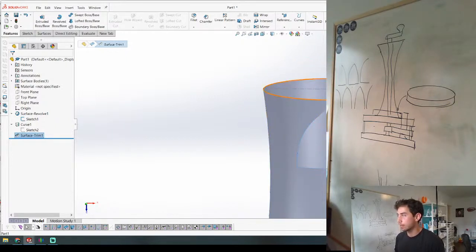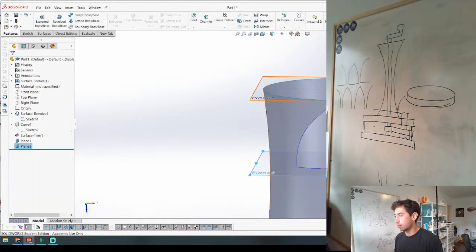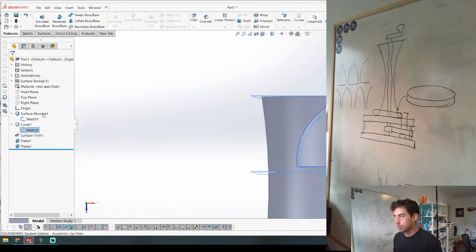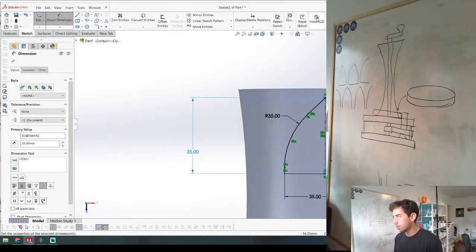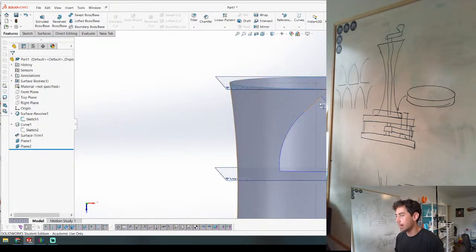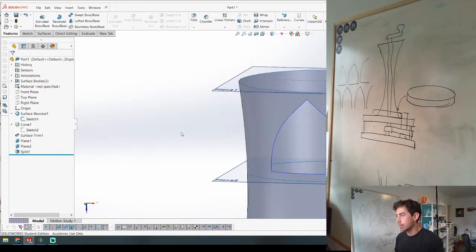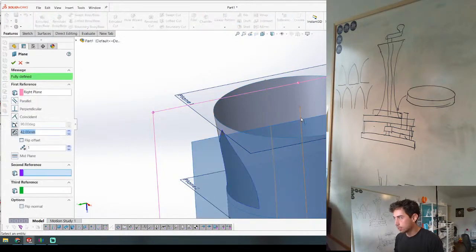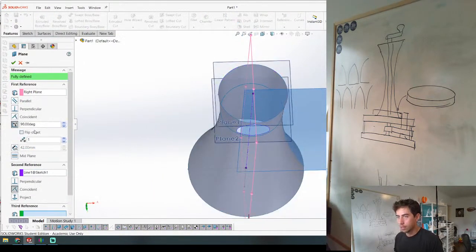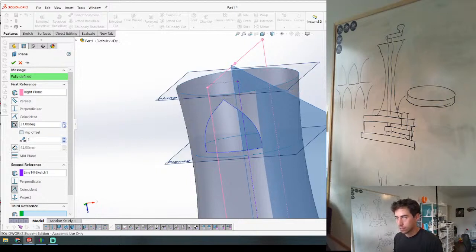The plane needs to be 35 plus 3.5 plus 3.5. I'll make this 35 so now it's perfectly positioned - 3.5, 35, 3.5. I'm going to Split this body, so now this is its own separate body. Then I need to make a couple planes here and here, at an angle. The angle is kind of arbitrary, so let's just figure that out - we'll go with 35.